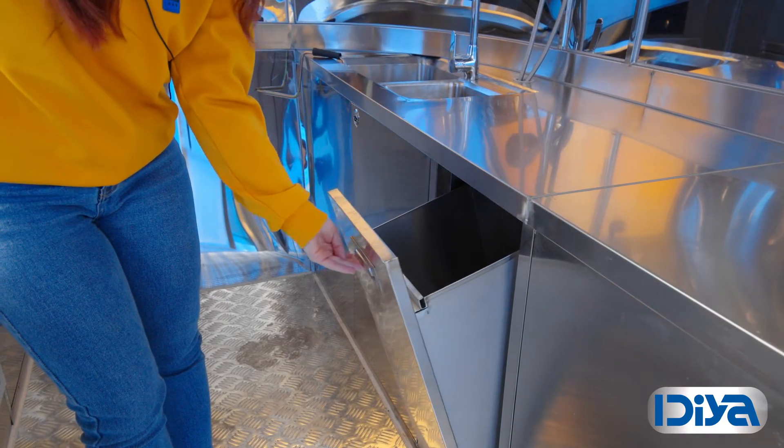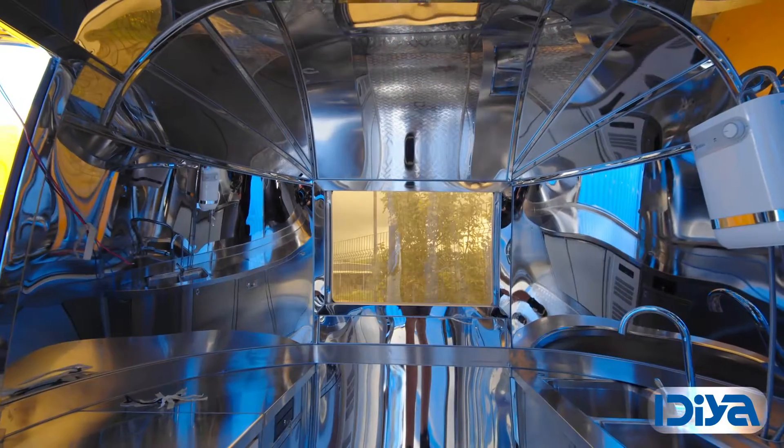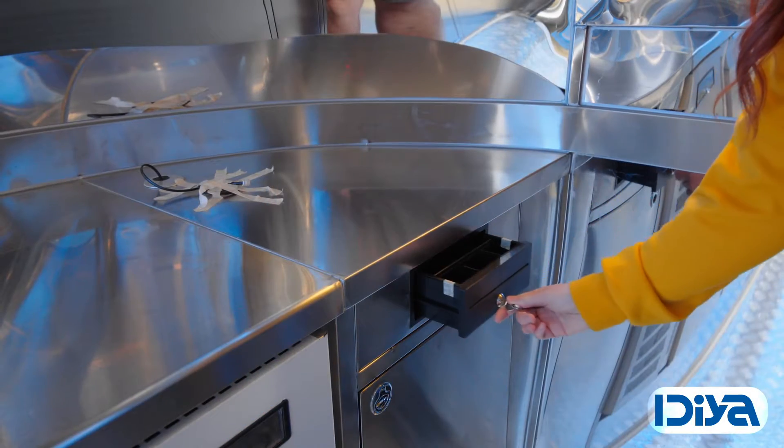It comes with an easy access trash bin and a lockable cash drawer.